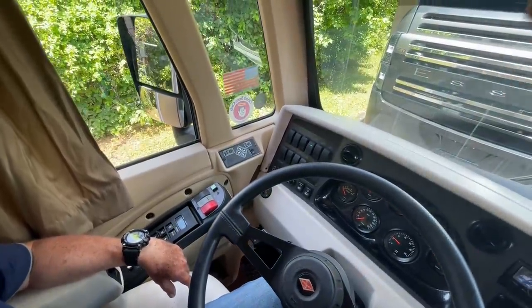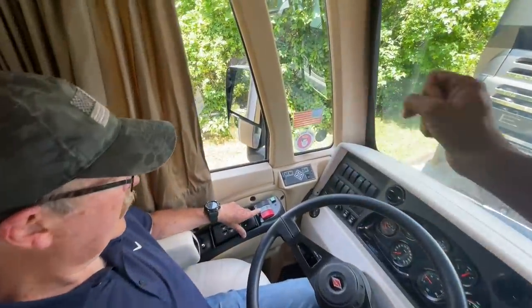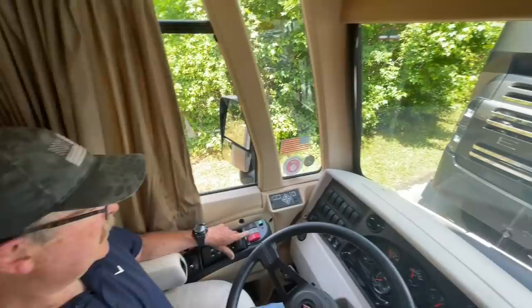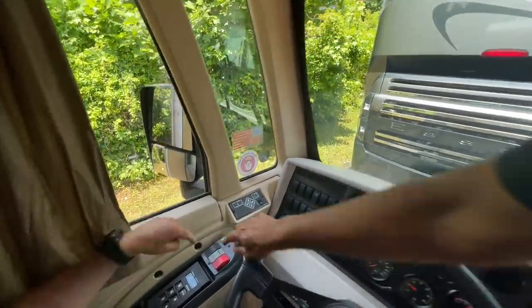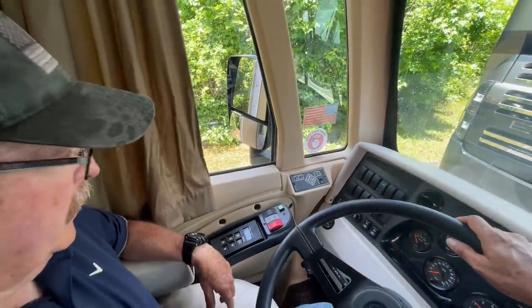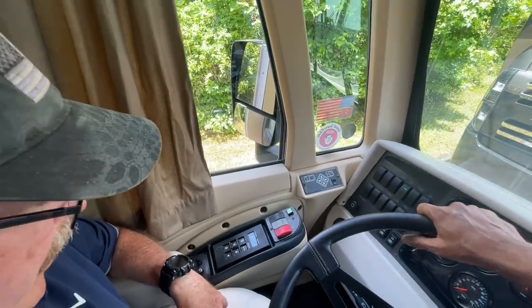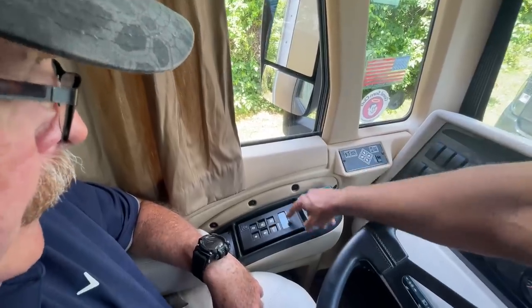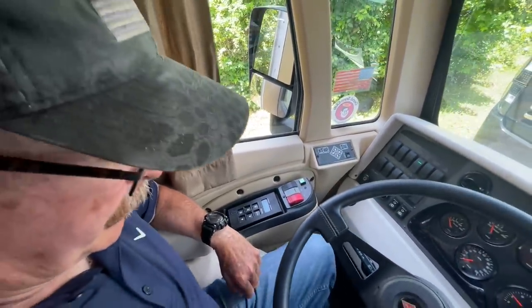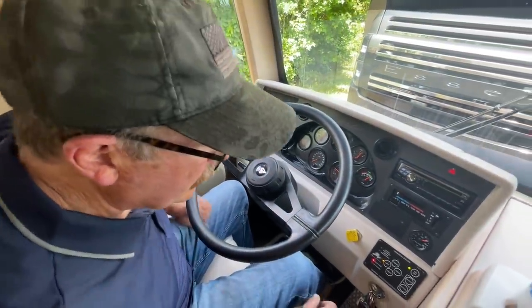The ICC light stands for Interstate Commerce Commission. When an 18-wheeler passes you and gives you enough room, you can flash your headlights to signal 'come on in.' Or if they gave you high beams passing them, you do this and it flashes the tail lights to say 'thank you' — it's the light you see 18-wheelers use. You push it once and it flashes multiple times. And that's your cruise control — set and acceleration — we'll use that on the highway.